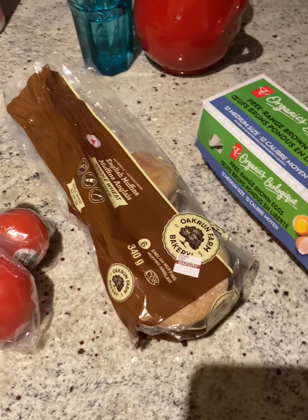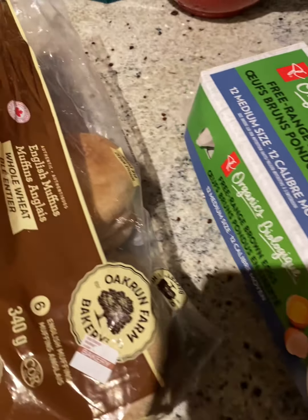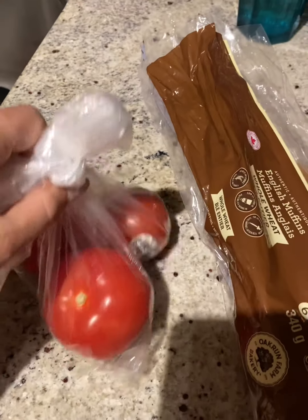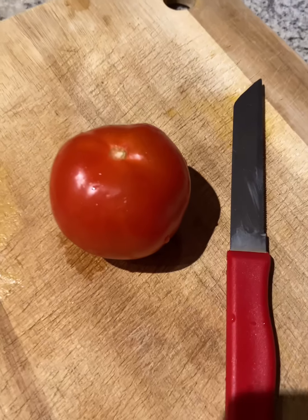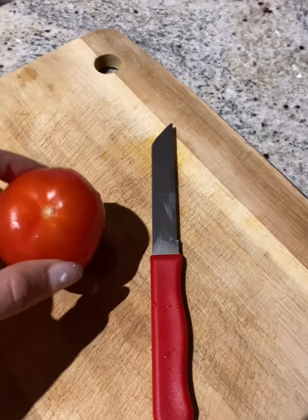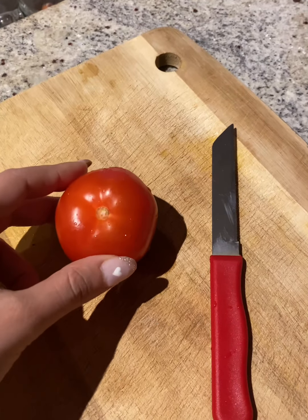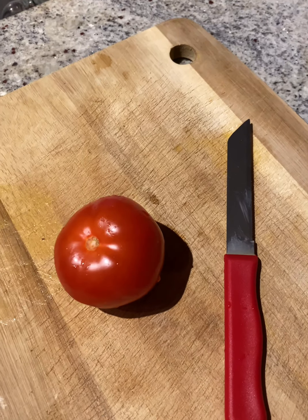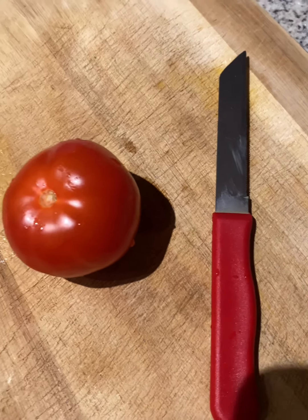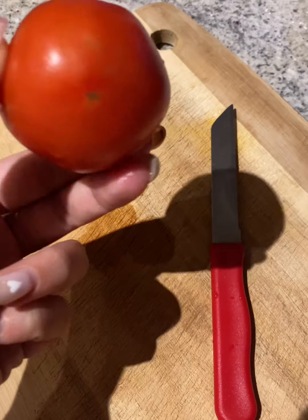Good morning! Here are the ingredients for my English muffin breakfast. I love tomato in my English muffin breakfast — it's delicious and adds vitamin C. I never add cheese because I can't afford the extra calories, so egg, tomato, salt, and pepper is my way to go.